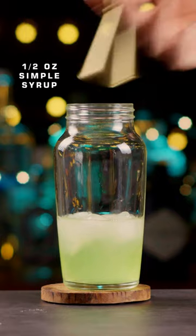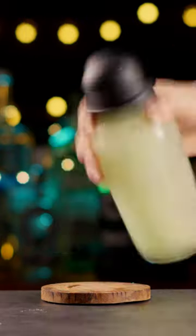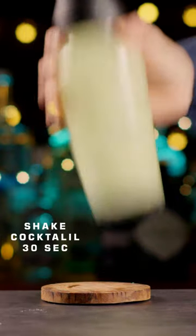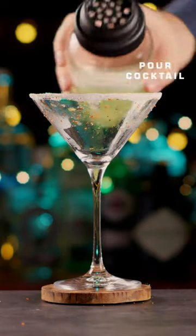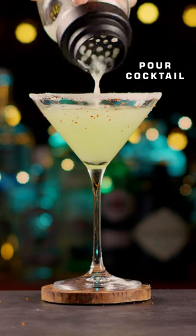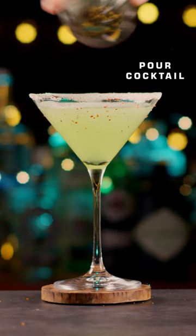The Appletini Cocktail is a variation of the classic martini, which is made with gin and vermouth. The Appletini Cocktail replaces the vermouth with apple juice, apple cider, or apple liquor, and adds a splash of lemon juice for a tangy twist.